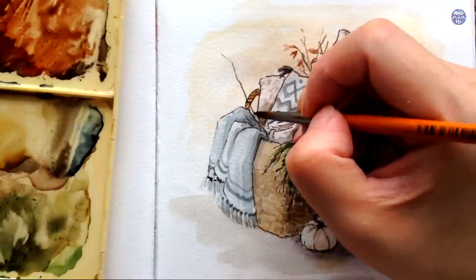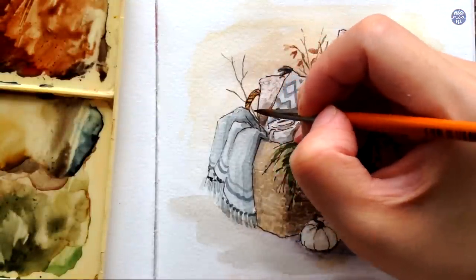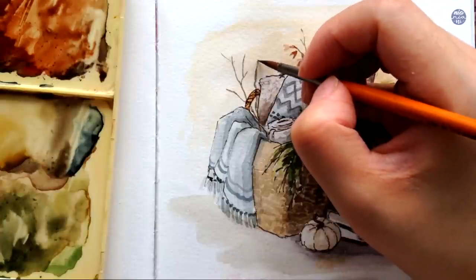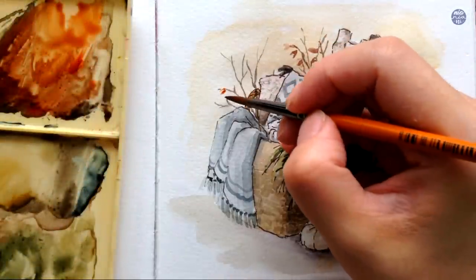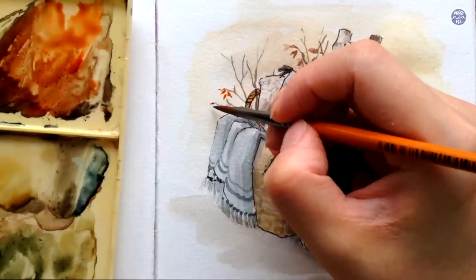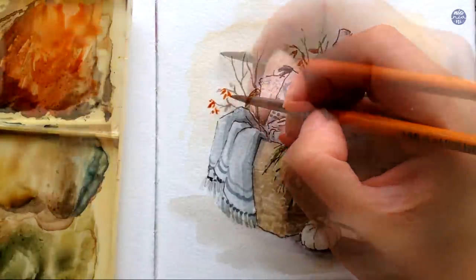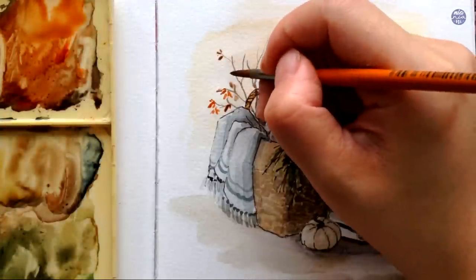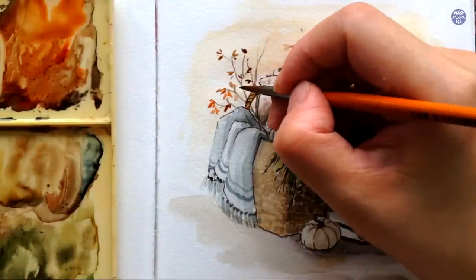This is where I overworked the composition. I like the branches added next to the firewood, but not in this area here — I just felt like it overwhelms the overall composition. At this point it was too late, so I just kept adding on the leaves, but this is something I want you to be mindful of for your own paintings so you can be more aware of the decisions you're making for your own composition.